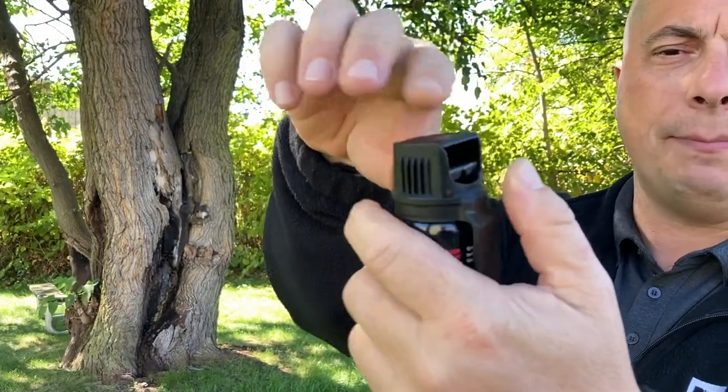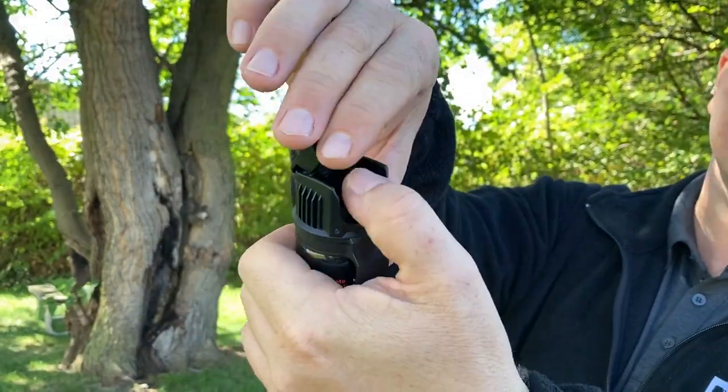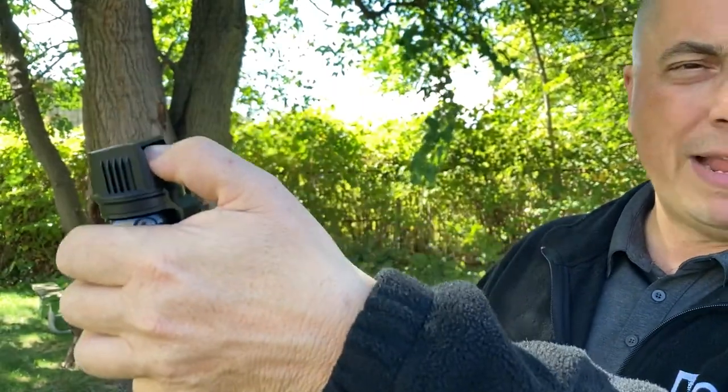To use this gel, you can see it has a flip top. You put your thumb under the flip top — this is the actuator, the trigger — and press down on it to dispense the gel.